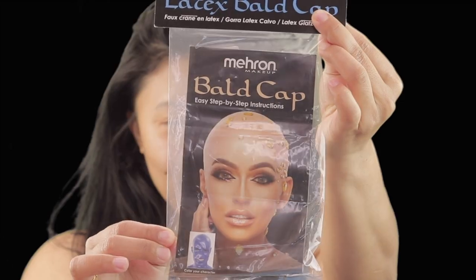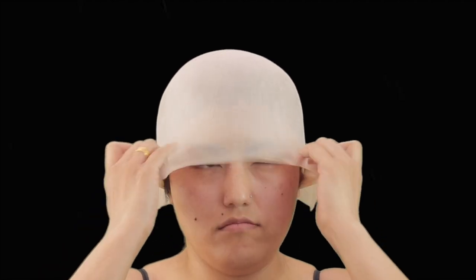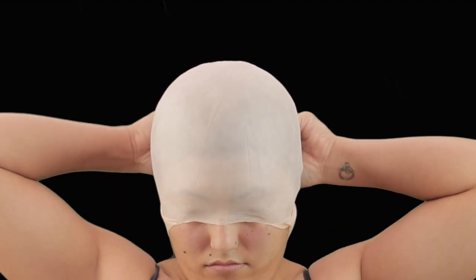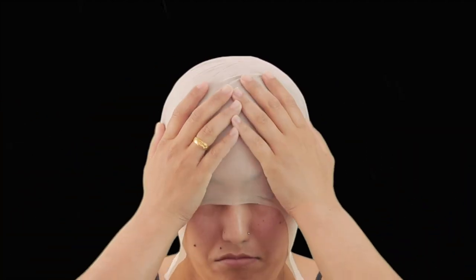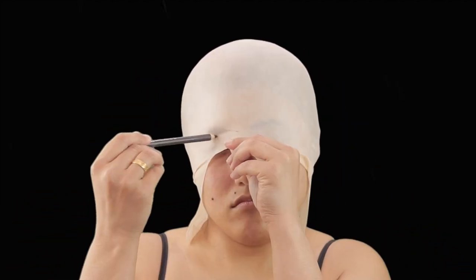Hey guys, welcome back to my channel. I'm gonna start off with my hair today. I'm gonna take a ball cap — this is from Mehron — and apply it on my head to see if it fits perfectly or not. But as you can see it's quite big, so I'm gonna have to measure it first and then cut it.